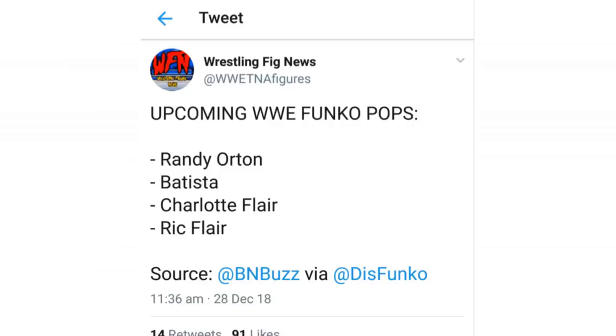A little bit of news regarding upcoming Funko Pops. We are going to see Randy Orton, Batista, Charlotte Flair, and Ric Flair. That news coming courtesy of Wrestling Fig News.